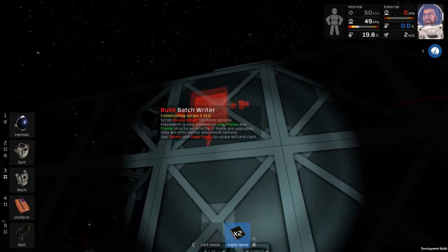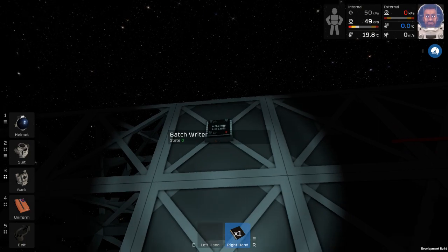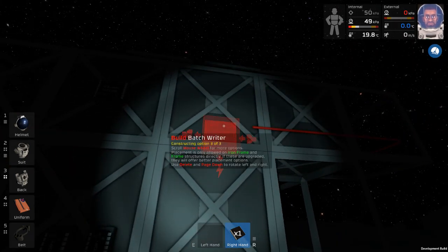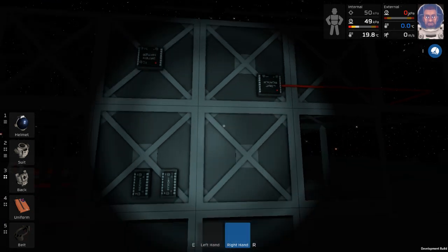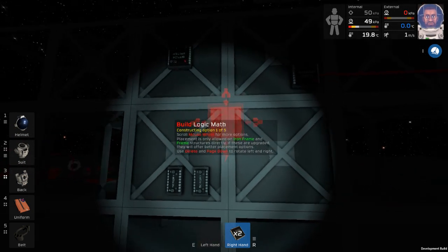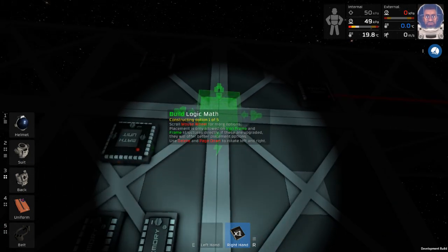We'll put this batch rider where we need it - doesn't matter that much. Put it up there. That's the power - okay so that's the batch rider. Now we need to do a logic reader, and that is where this guy comes in. That's input and then output - so the logic reader is right there. And then finally we need a couple of math processors. We're going to put one math processor right here next to these guys, and another math processor right here in the middle.